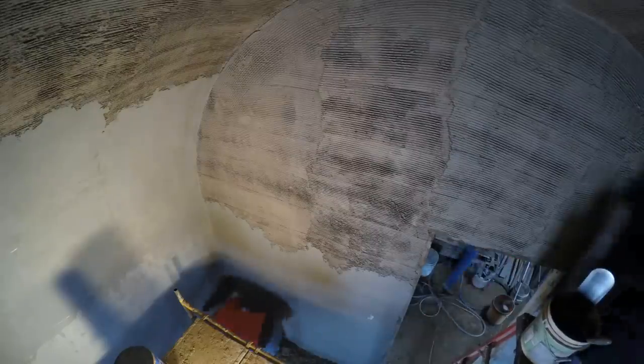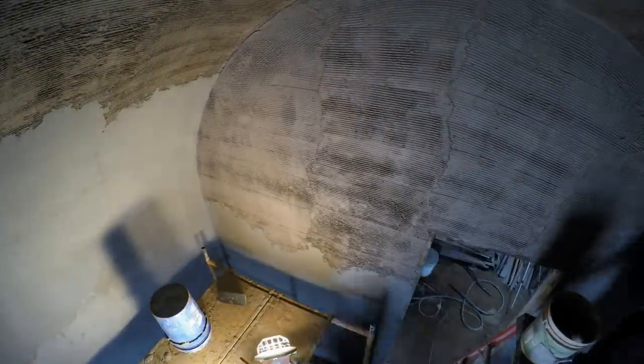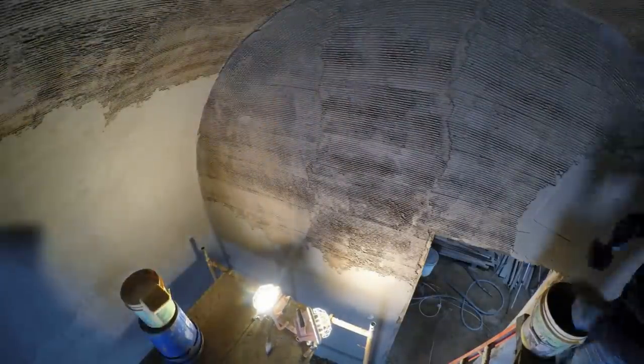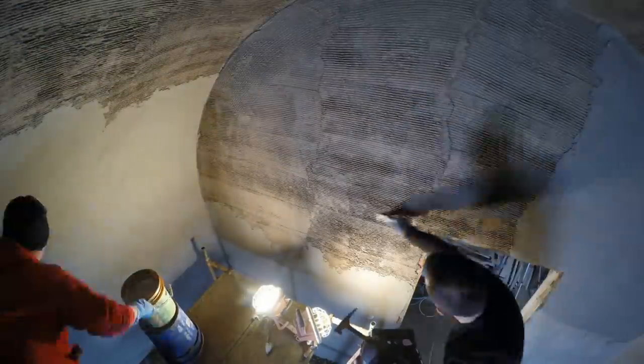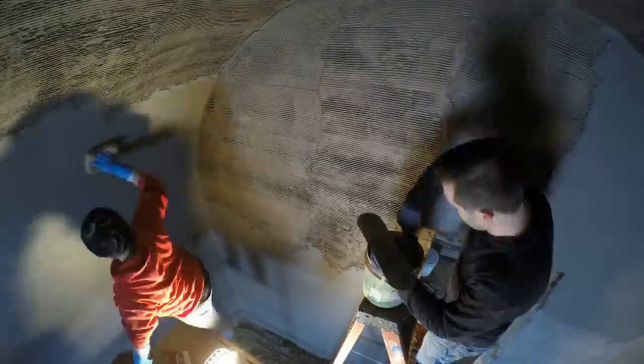It sorta worked, but the float was still designed for a flat wall and it was giving that weird texture effect where it was hitting the high points and not the low points. So then Sherry dumped the float part and just started using the sponge. That was starting to look good for once, and by not waiting too long, everything was still soft enough that it wasn't too strenuous to get it to work.